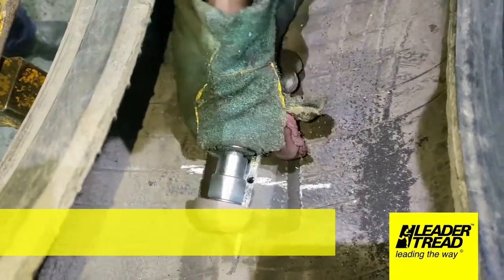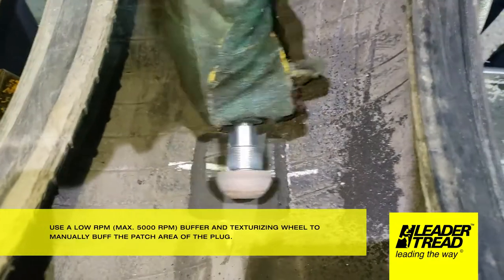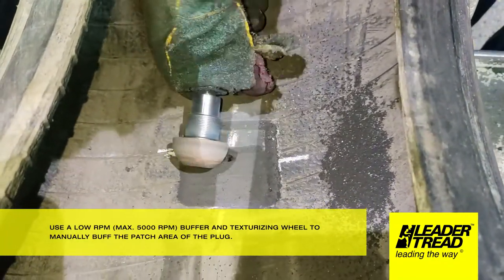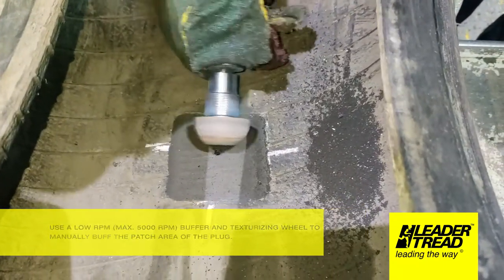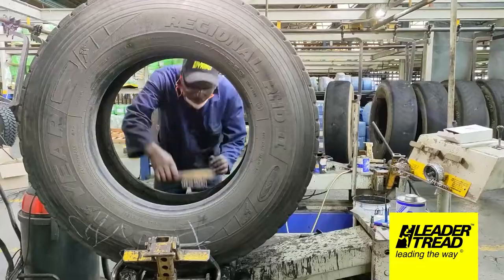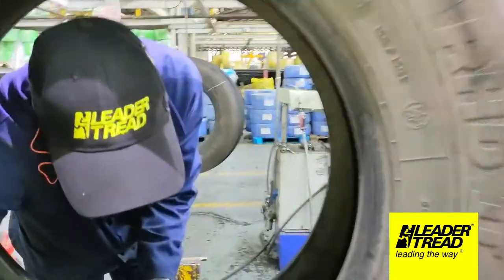Use a low RPM — maximum 5000 revolutions per minute — buffer and texturizing wheel to manually buff the patch area of the plug. Then use a clean, soft wire brush to remove all dust and debris from the buffed area. Vacuum all buffing dust and debris from the tire.